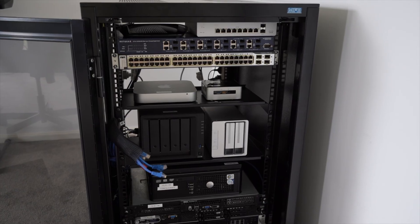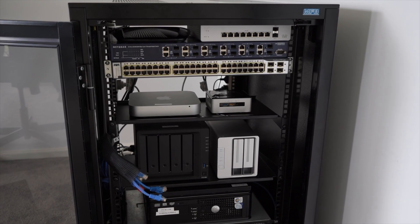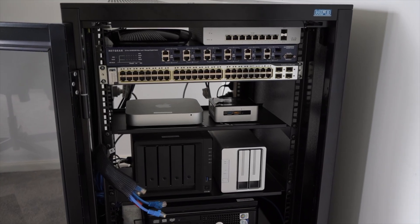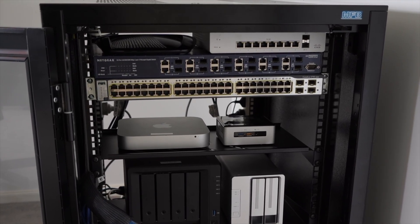A managed switch is that on steroids. It allows you to actually go in and manage the switch — it has its own management interface, a console you can log in to, and you can access that switch on the network and configure the ports on it. You can set the speed of the port, the VLAN, or the subnet. In a home lab, it's completely optional — if you just want to hook everything up, standard unmanaged switches will probably be enough.